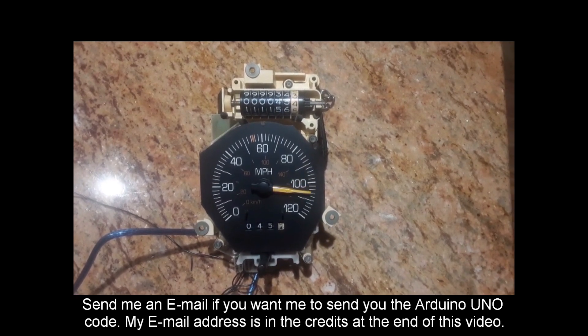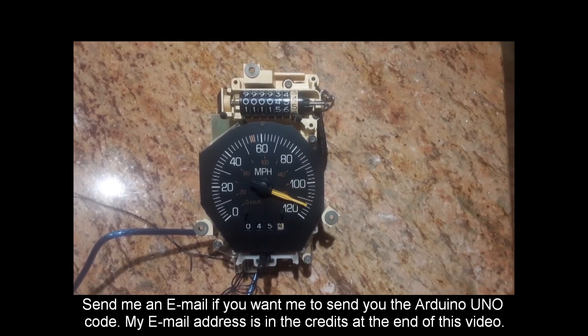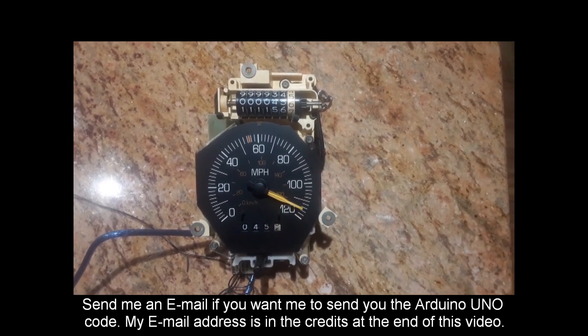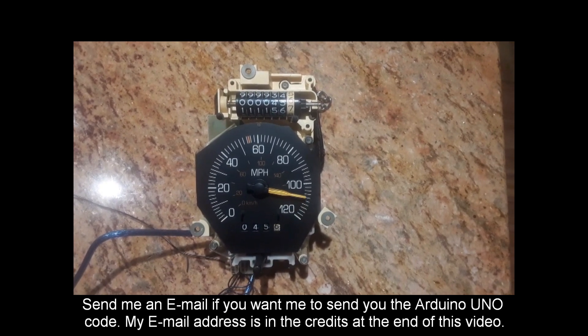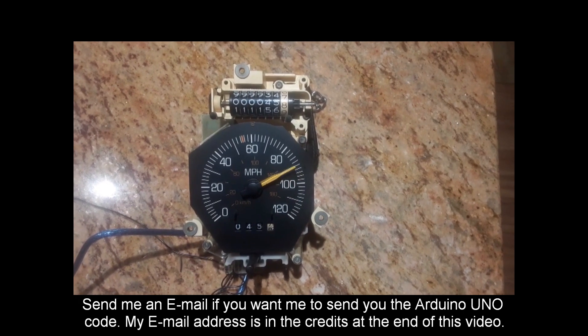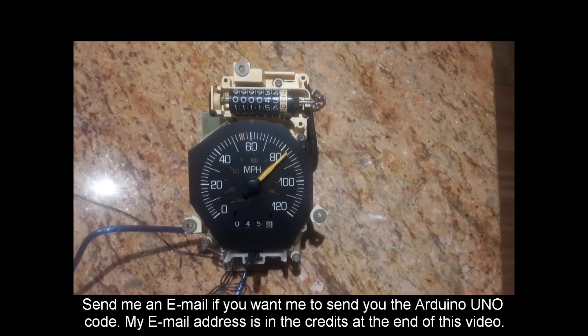It's very silent. You can hear the motors turn for the odometers when you get up to around 120. They're still very quiet, but you can hear them. So I go up and down, and you're going to have to email me for the code. My email address is at the end of this video in the credits.